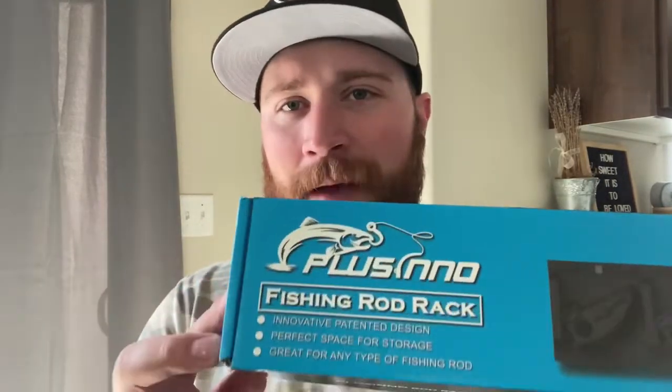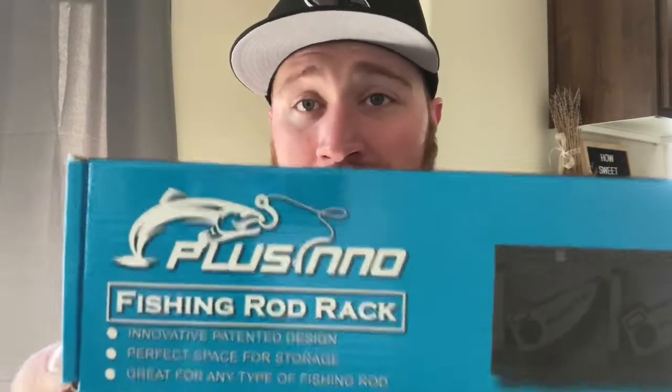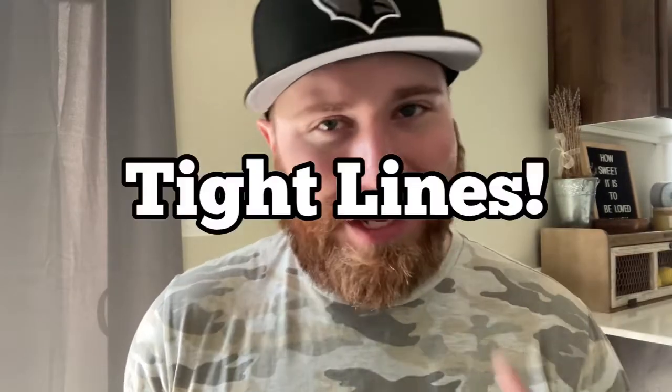That's pretty much it guys — just a couple screws in the wall and you're ready to go. It took me pretty much 30 seconds to get this thing installed. If I wanted to put the wall anchors in I'd invest maybe a couple minutes, but that's it. This is great — I'm so grateful to review this product. Placino rocks, and the thing about it is they're aware you're going to be spending your money on tackle and equipment, so they're making products that aren't going to break the bank for you. Tight lines.